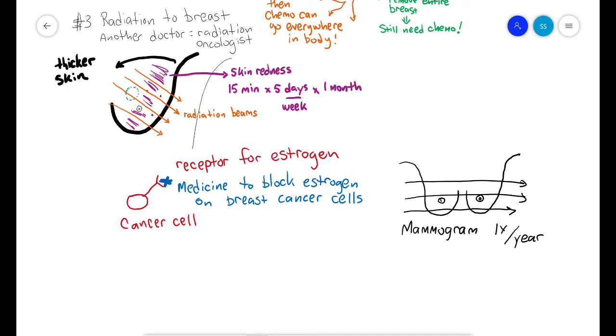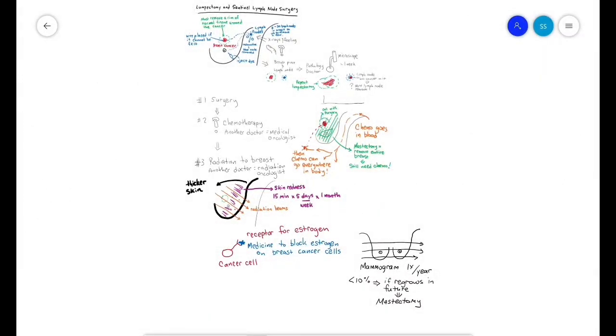The chance of most cancers regrowing in the same breast is usually less than 10 percent. If it does regrow in the future, you would likely need to remove the entire breast with a mastectomy, because you cannot do a lumpectomy and radiation twice in the same breast. Luckily, this has a low risk of happening. After treating millions of women with these techniques, we feel it can be the safest treatment if you have the proper type of cancer. Thank you and we wish you luck on your journey.